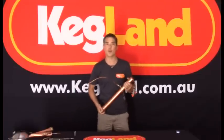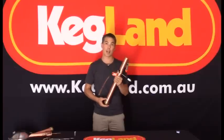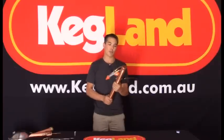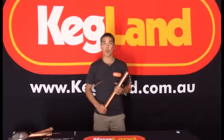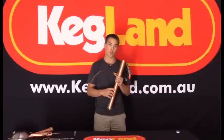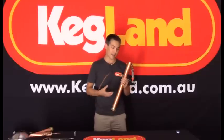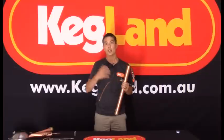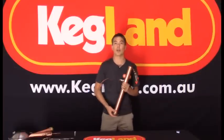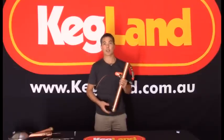Hey guys, just want to talk to you about our new AlcoEngine reflux stills. These reflux stills are solidly built out of pure copper. They're so easy to use and they're great for making pure neutral spirit. So where you want to make something like vodka, they're perfect, or if you want to use a neutral spirit base which you can then flavour into other alcohols. It's great for making things like gin, or you can flavour the neutral spirit into your own whiskies, bourbon, or even other liqueurs like Frangelico or Bailey's.